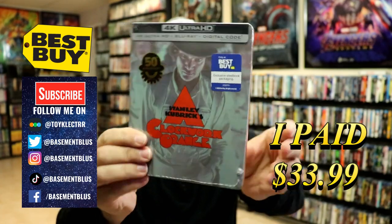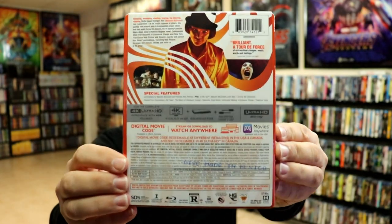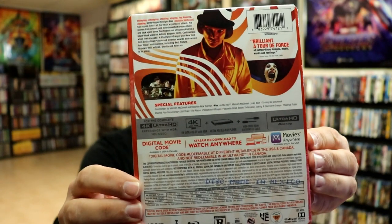Here's the front and here's the back. If you'd like to check out these special features, you can go ahead and pause and do so.